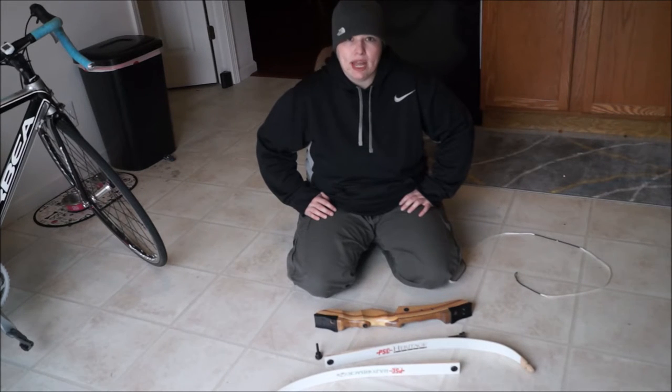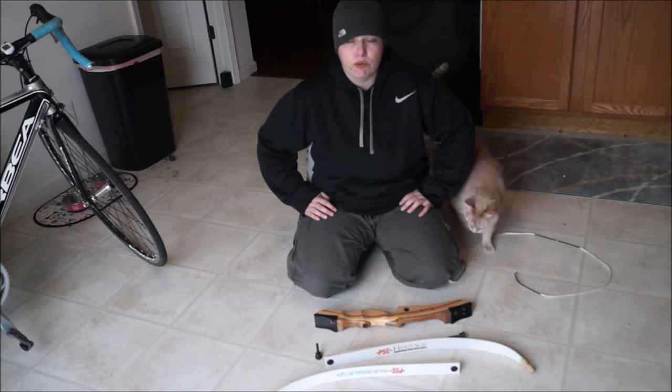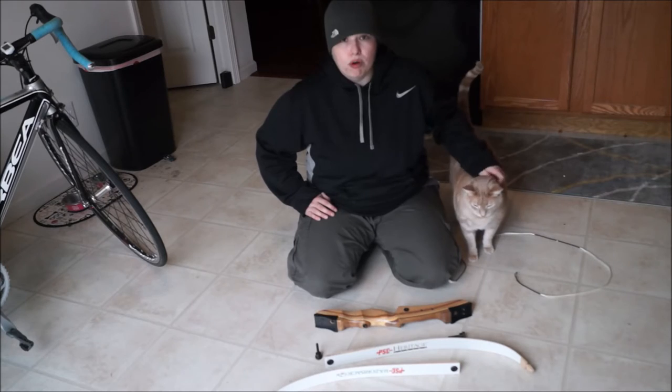You can find this bow on Amazon for just under $100, and I will do another video review of this bow, but I believe it is a really good bargain.